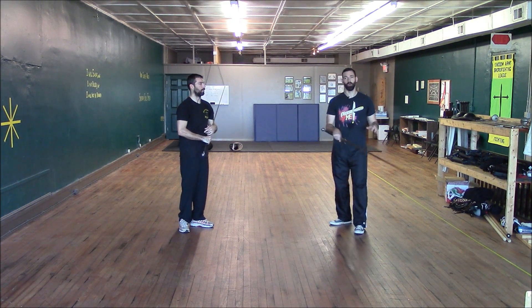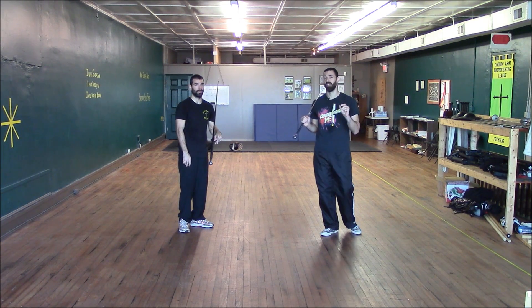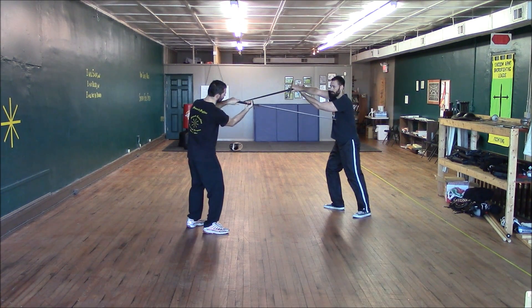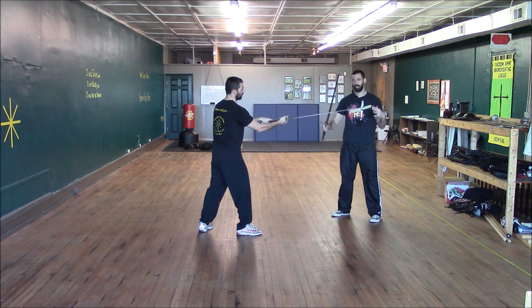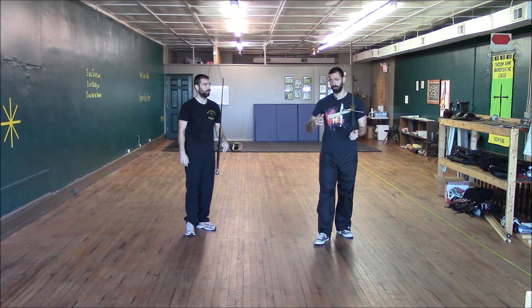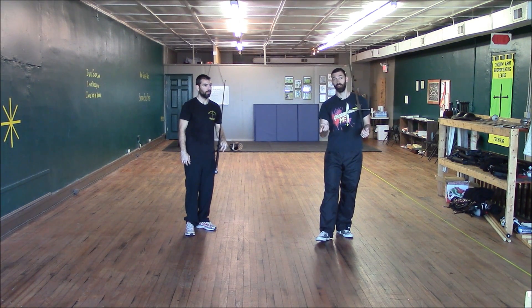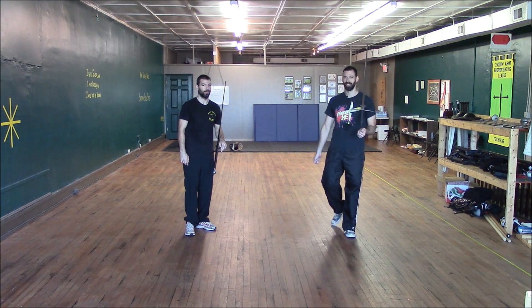Don't think that what we're showing is the only way that we would use the Krumphau. We shouldn't think that any technique is only going to be used in one very precise manner. This is a Krumphau just as much as if I'm cutting against his sword — it's the same cut done in a different scenario. We're also not going to cover the Dirk Vexeln or cutting short with the Krumphau, because we have another video on that from a few months ago.